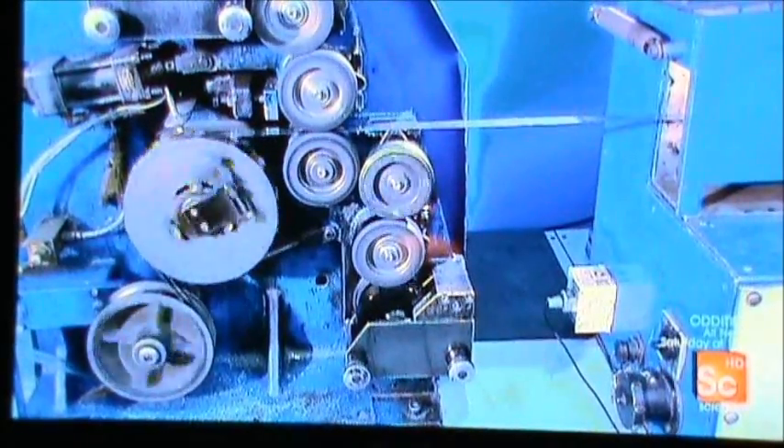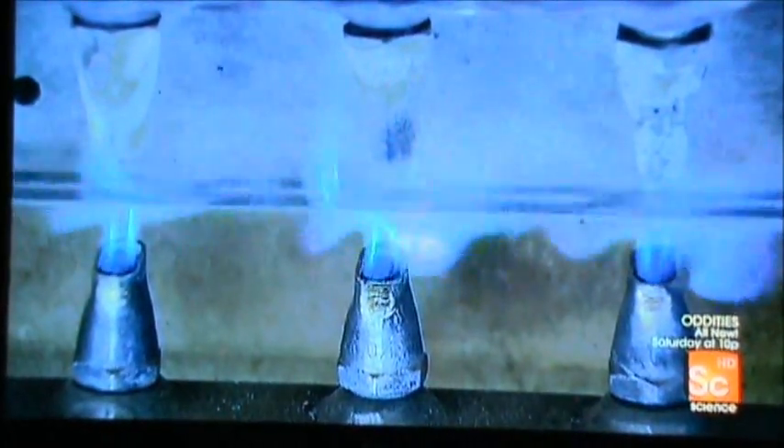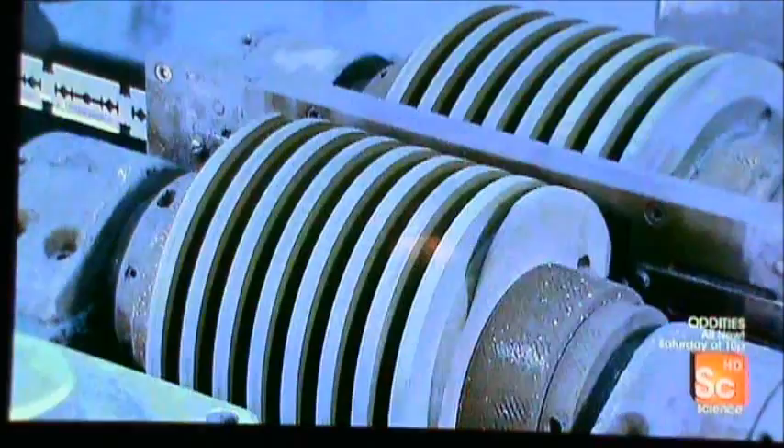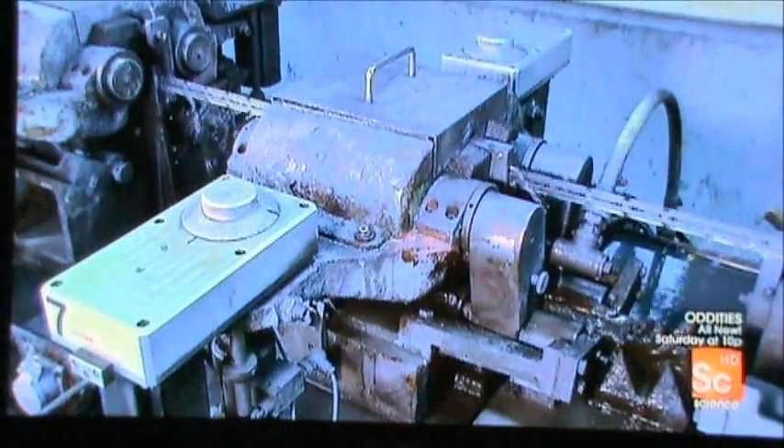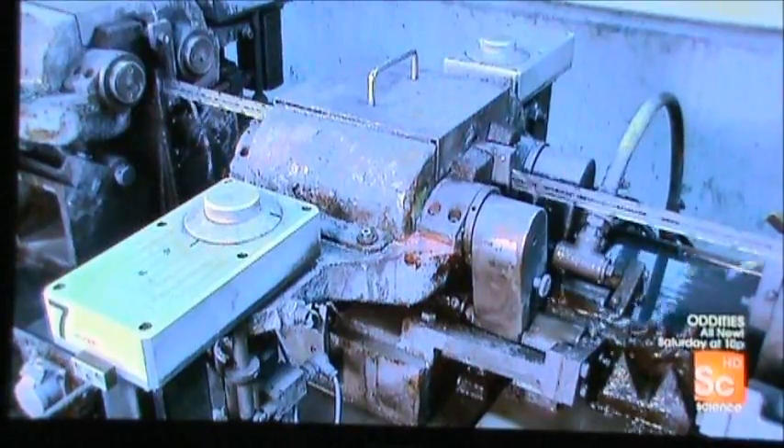The now-hard blanks then move through a printer which applies the razor blade brand name; gas flames instantly dry the wet ink. Now it's time for the blanks to become blades. They enter a grinding and polishing machine — within it are three grinding stations which first sharpen the contour, then produce two super-sharp cutting edges.